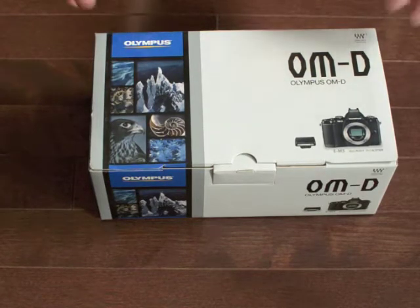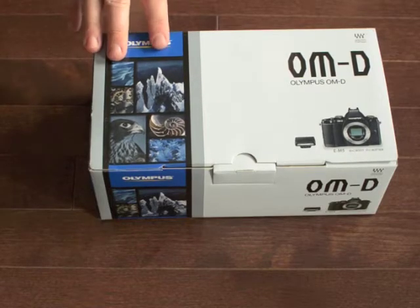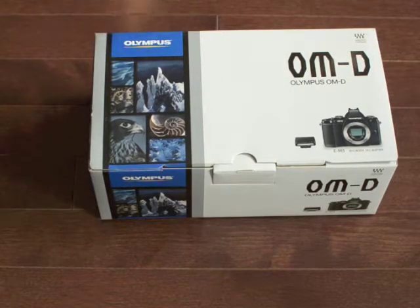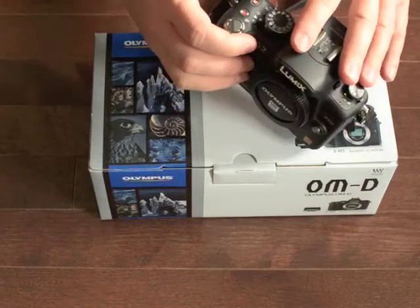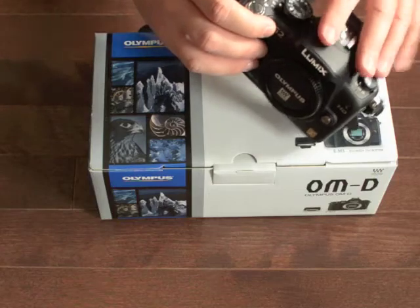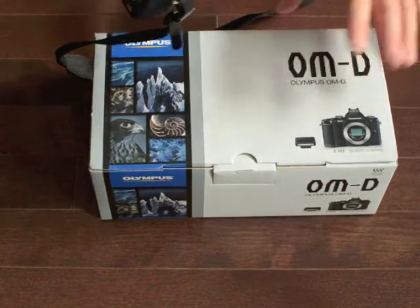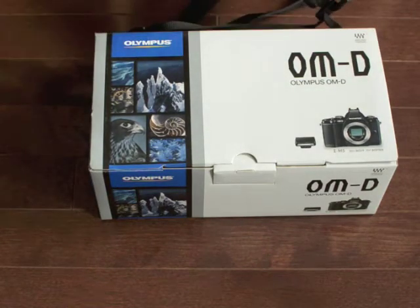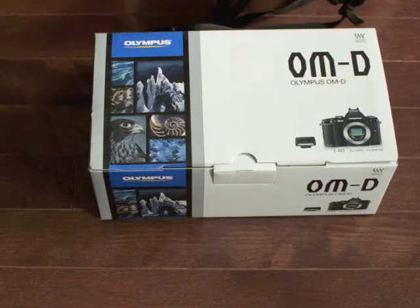One of my major driving factors in getting this camera was the high ISO performance — something I feel was lacking on some of my previous cameras. This camera has the built-in electronic viewfinder, similar to what the G2 has. But the G2 doesn't handle ISO as much as I'd like, and I think the OM-D is really going to push that forward. Most reviews have said this camera is close to, if not on par with, my D7000, which is quite exciting.